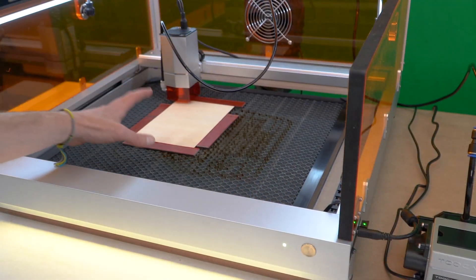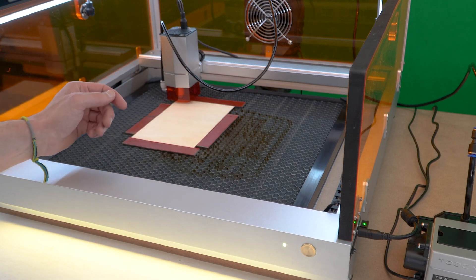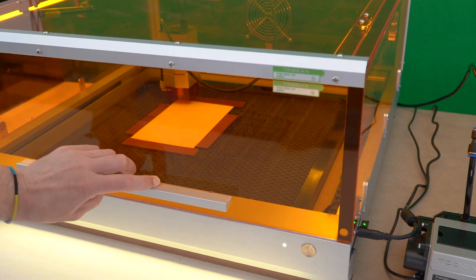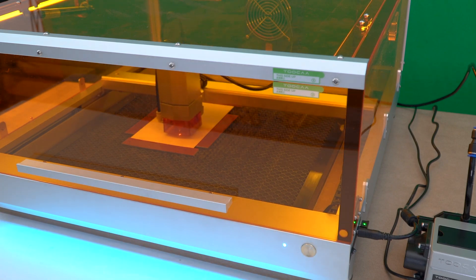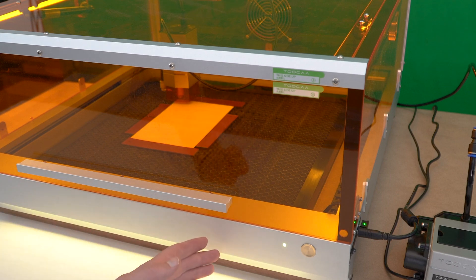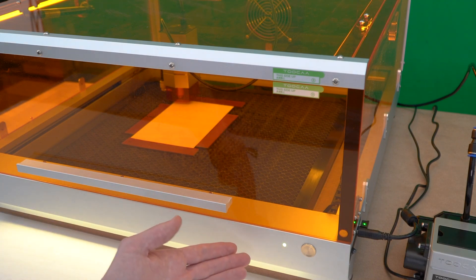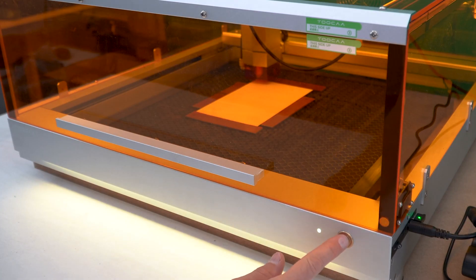I can check that the material is placed in the correct area of the machine by framing the project out. I'll close the lid and press the button on the front once to frame the project. That looks perfect. When I'm ready to run, I'll press the button twice and the project will start. Let's go!